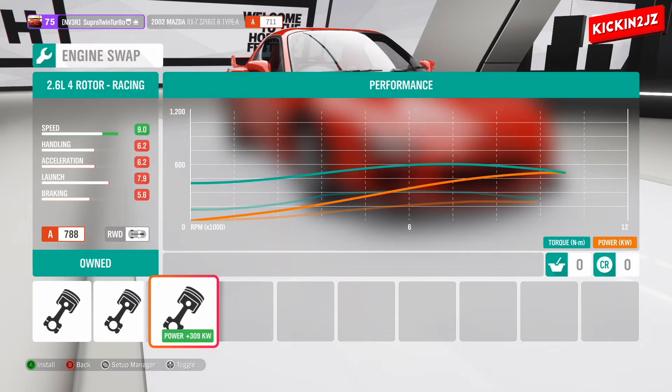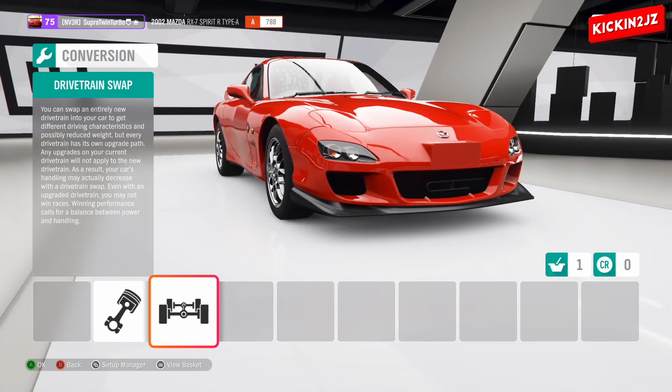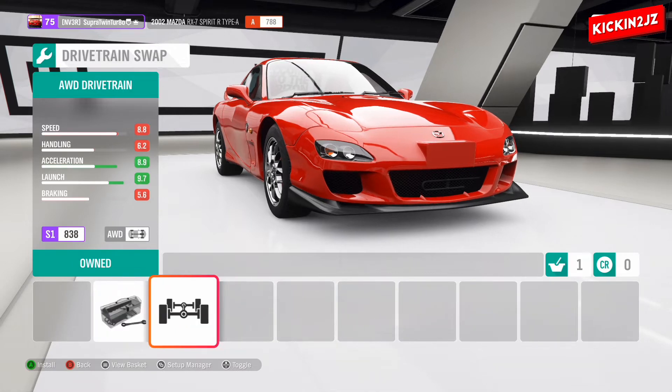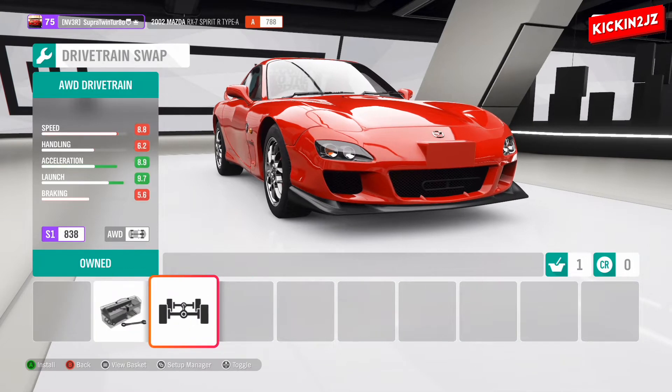That's 309 kilowatts. So now we've selected that. For the drivetrain we can leave it as rear wheel drive or go all wheel drive. If you select all wheel drive you're going to get really good acceleration and launch. Rear wheel drive is just going to put more power at the rear wheels, not the front. But we'll go all wheel drive for maximum.